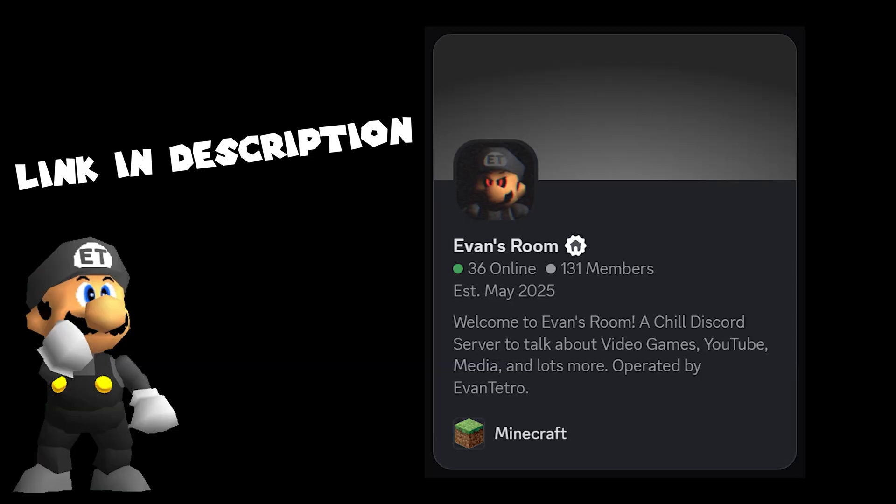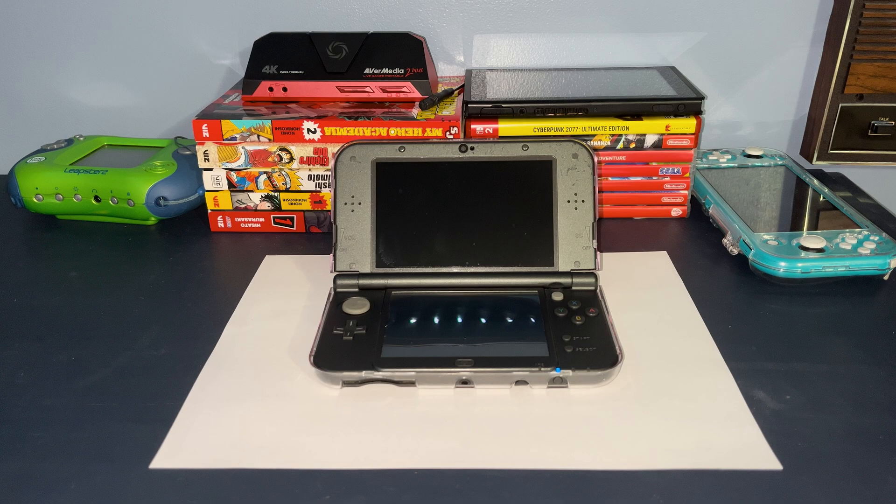Before I start, I'd like to let everyone know that I have a Discord server where we talk about 3DS modding as well as video games and other topics. Let's get started.